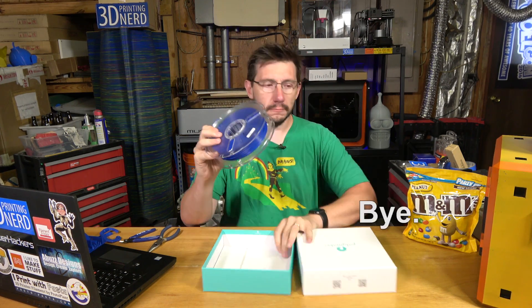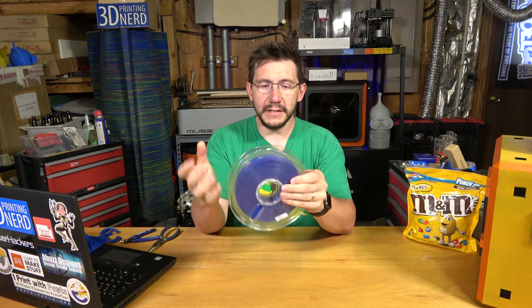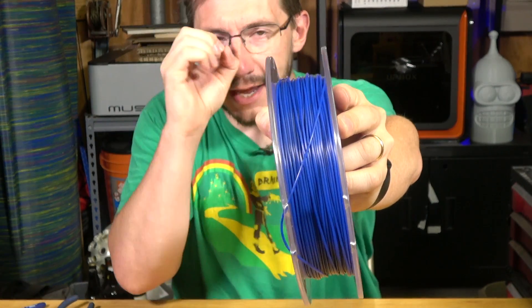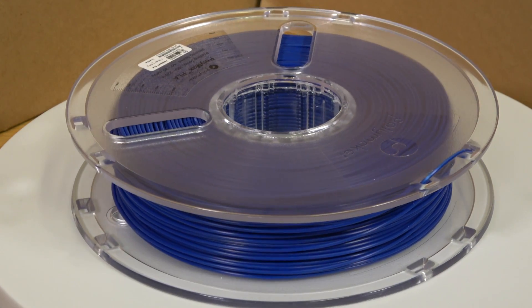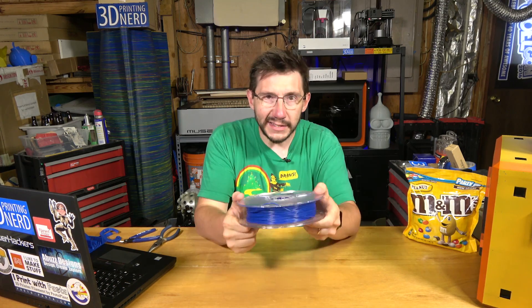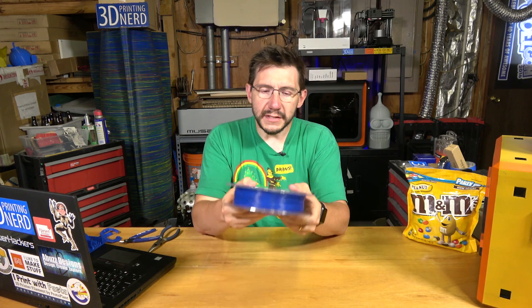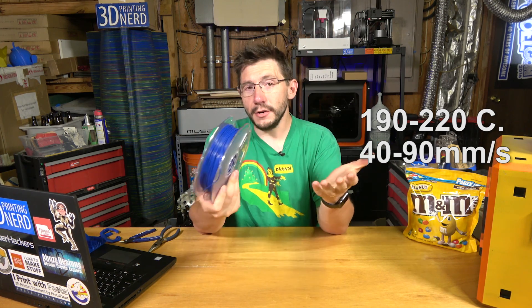Polymaker filament comes on a clear spool. It's good looking filament — the color is very matte, thick, dark, and wonderful. It's got print settings for the filament on either side of the roll, which I like and find very valuable, because on an Ultimaker one side's always going to fit against the machine, so having the print settings on both sides makes a lot of sense. Print settings are 190-220°C, 40-90mm per second — it's standard PLA.